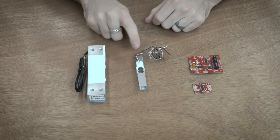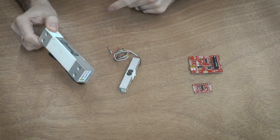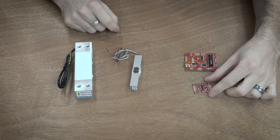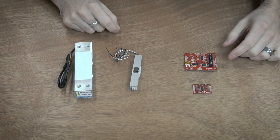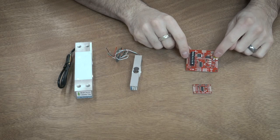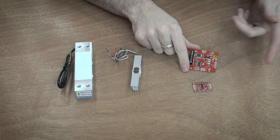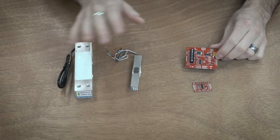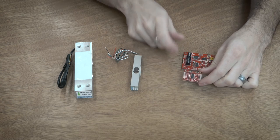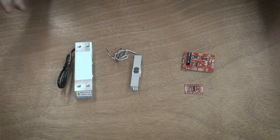I have a couple different types of load cells in front of me — both rated at 10 kilograms. I bought the larger one thinking the form factor would work, but it ended up being too large, so I'm using the smaller one for this project. Over here I have the boards necessary to read the output. This is an OpenScale from SparkFun Electronics — all this stuff is from SparkFun. The OpenScale combines a load cell amplifier with an Arduino, so prototyping is easy: just plug it into your computer, load up a serial terminal, and do everything in software. For the final implementation I'll be using a standalone load cell amplifier — both are based on the HX711 chip.